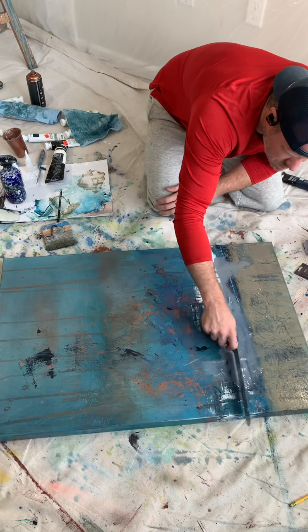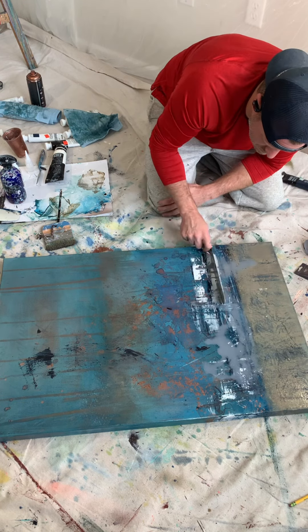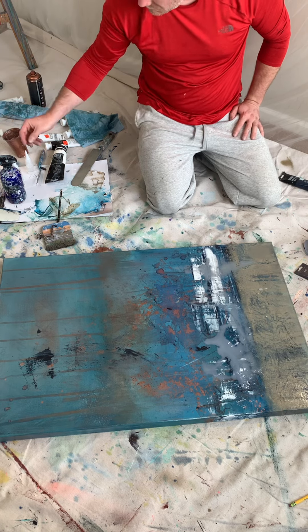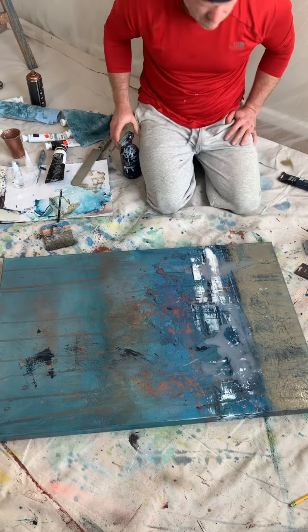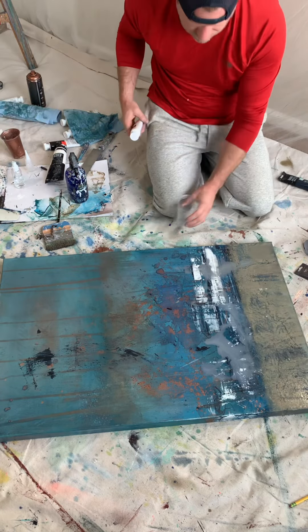The objective here is to soften the transition from the new element to the existing painting.